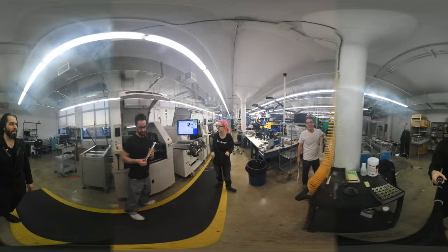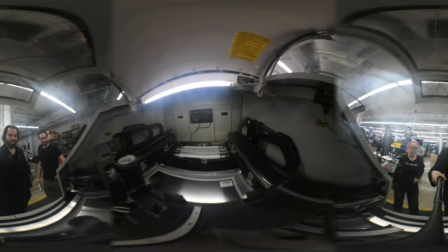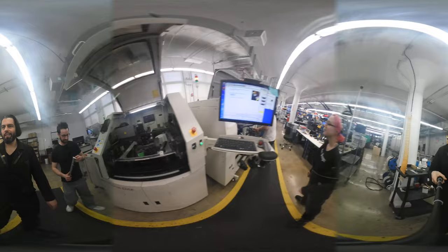I'm going to put this 360 camera inside of the machine. Inside of the machine — it's just underneath. That's pretty cool. This is the pick and place.